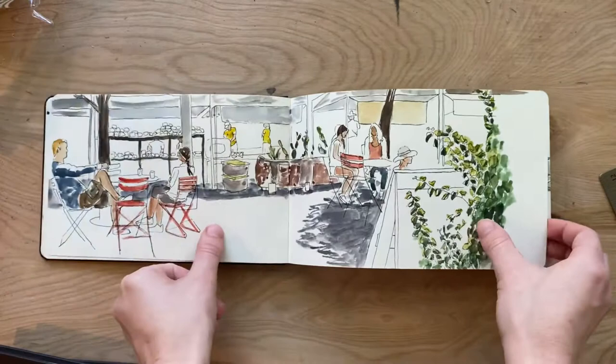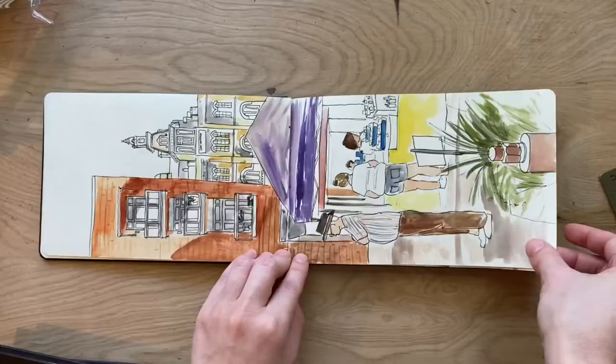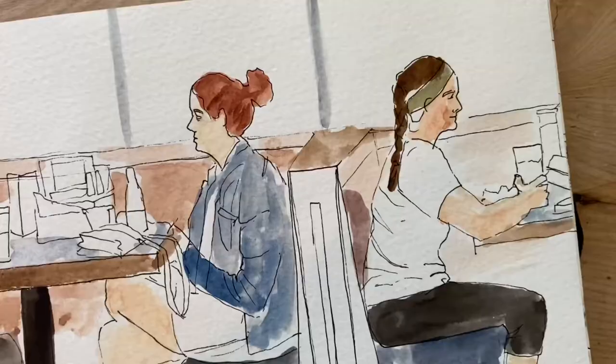Instead of creating a nice finished piece and getting it framed, I just filled up two or three sketchbooks full of drawings that I did from life around the San Antonio area and on my college campus, and I just put those on display and had people flip through them because I thought that would be a more fun, unique experience for an art show.